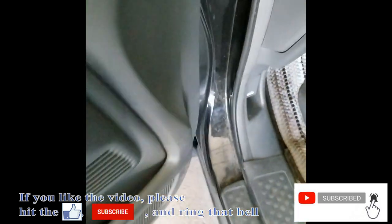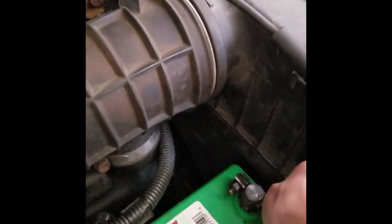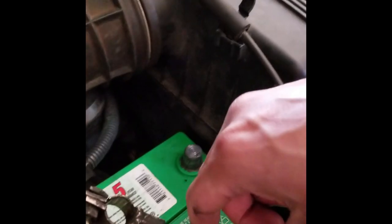First thing first, I need to remove the battery negative cable. This is a 10mm nut. Just pull it to your side, make sure you are not touching any metal. And finish, that should be good.